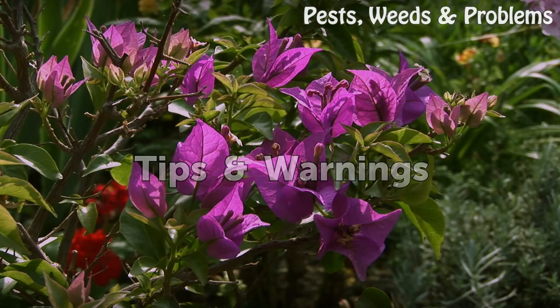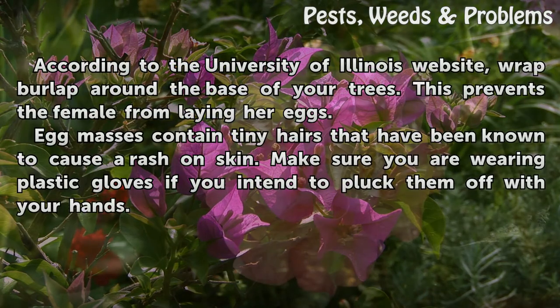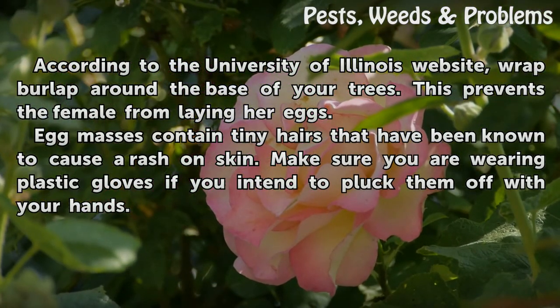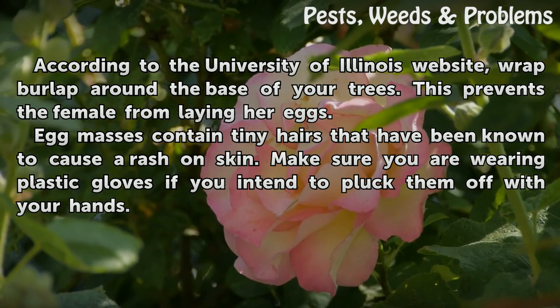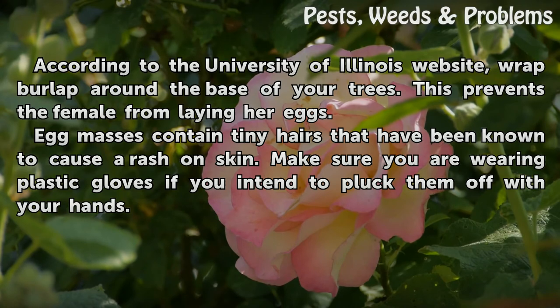Tips and Warnings. According to the University of Illinois website, wrap burlap around the base of your trees. This prevents the female from laying her eggs. Egg masses contain tiny hairs that have been known to cause a rash on skin. Make sure you are wearing plastic gloves if you intend to pluck them off with your hands.